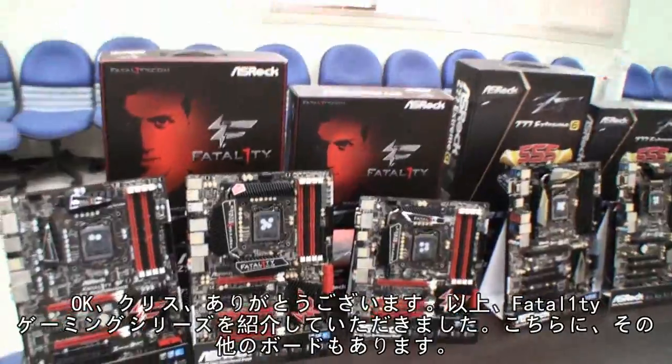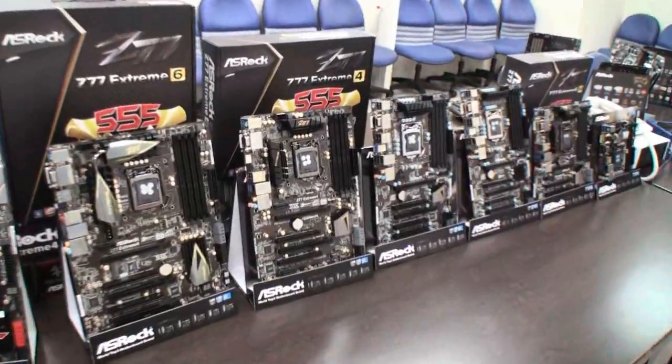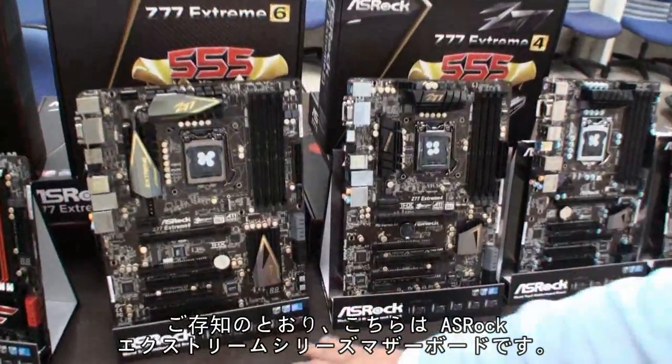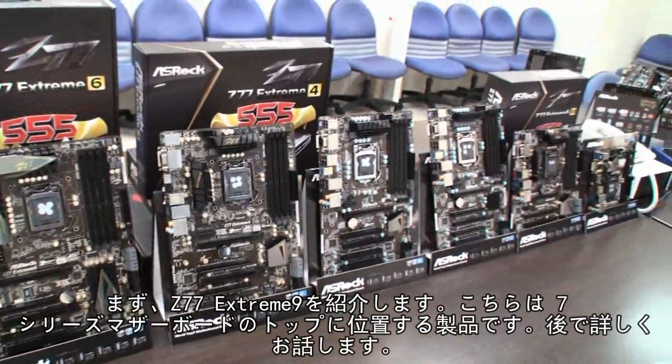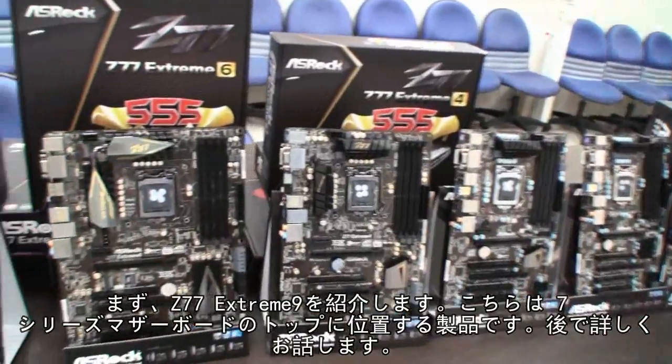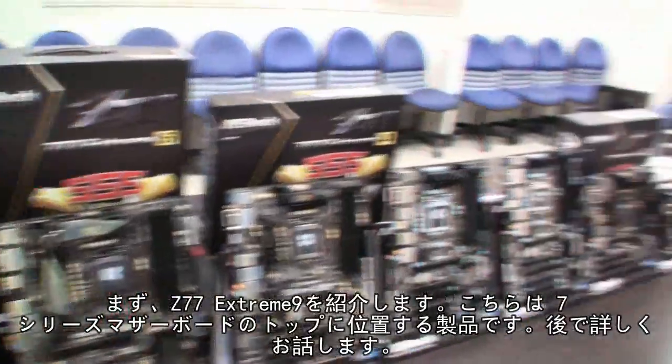So that was the Vitality Gaming Series, and there are some other boards here as well. We have the SROC Extreme Series motherboard. We start from the Z77 Extreme 9, which is the top-of-line 7 Series motherboard — I'll show you guys that later. And here you can see the Z77 Extreme 6.